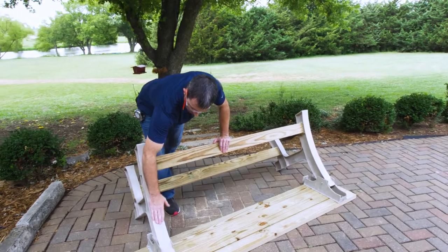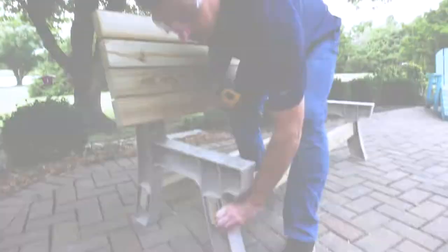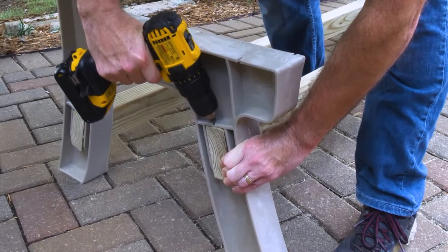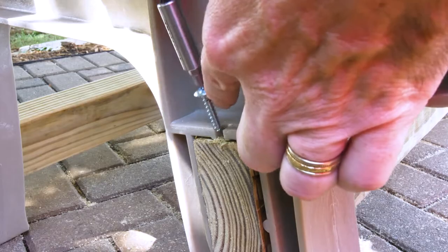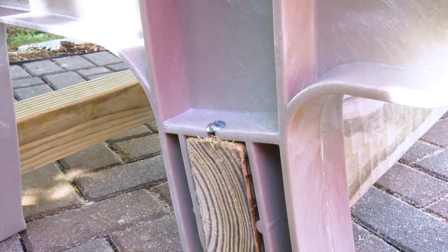You're going to repeat this step on the other side. Once our bench ends are attached, we're going to go ahead and get this flipped over and secure our stringers. You want to make sure your stringers are flush to the end of the board. We're going to pre-drill it and then place our screws in there. And we're going to repeat this step seven more times.